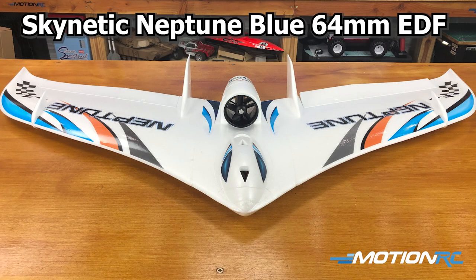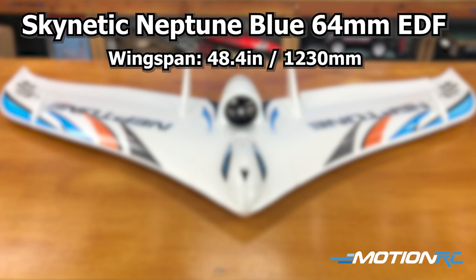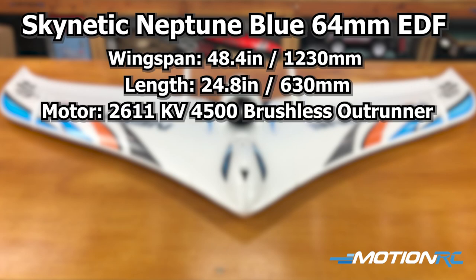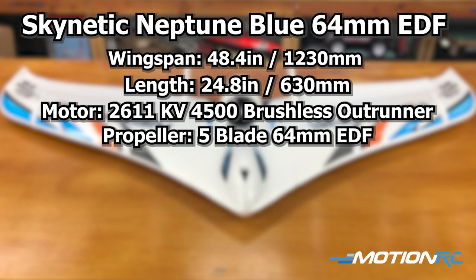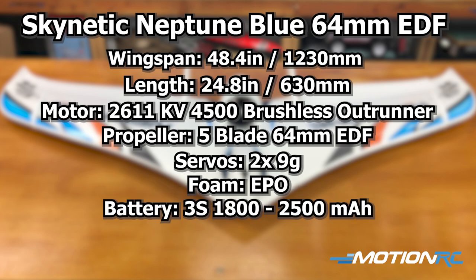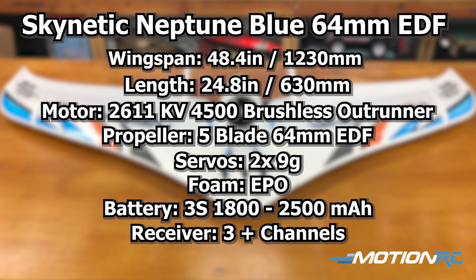Her wingspan is 48 and a half inches or 1230 millimeters, and she's about 24.8 inches long or 630 millimeters. She's got a 4500 kV brushless outrunner motor installed with a five blade EDF fan and a 64 millimeter EDF shroud. She only has two servos for the Elevon — both nine gram servos. She's EPO foam and she's going to require anywhere from an 1800 to a 2500 3S LiPo. She runs on 3S and you need at least three channels in your receiver.